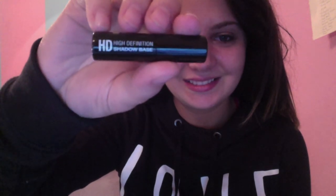Now with my NYX HD shadow base primer I'm going to put that on my eyelid all over and just pat that in with your finger — gives a nice light base. Then with my Too Faced Glamour To Go number 2 palette I'm going to take that really light pastel pink and put that all over my lid. I put some in my crease and transition zone, but not on my brow bone, so that is where I'm going to put that.